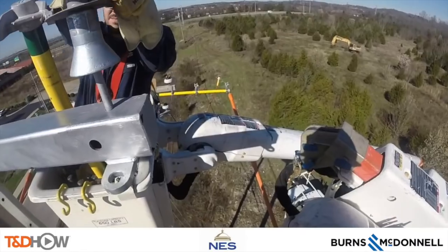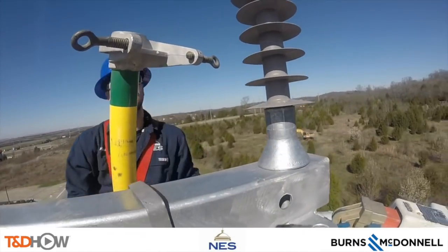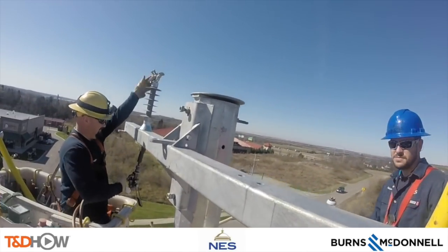Next we can start installing the three new insulators that will hold the three phases of primary that are coming over to this new distribution pole and cross arm.